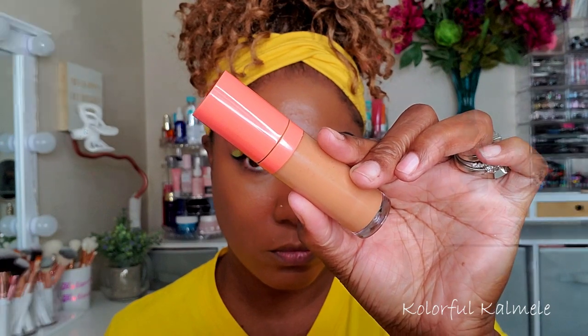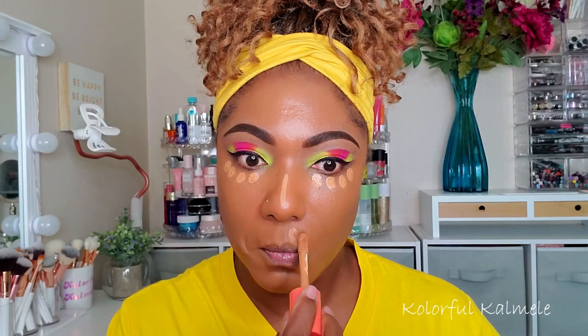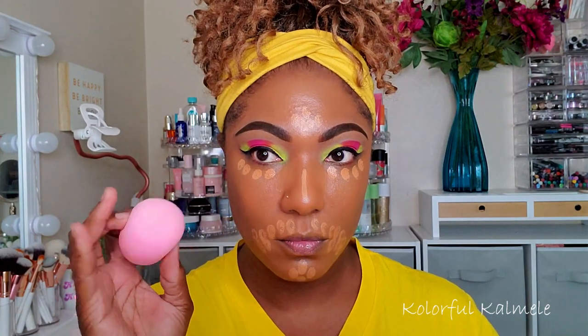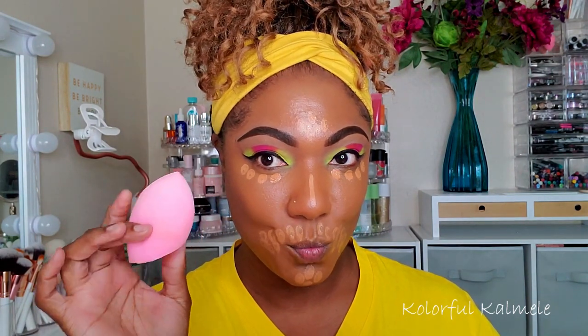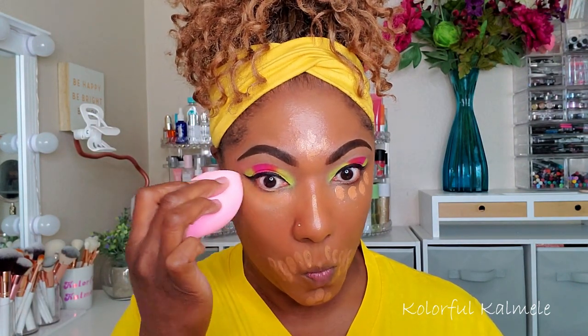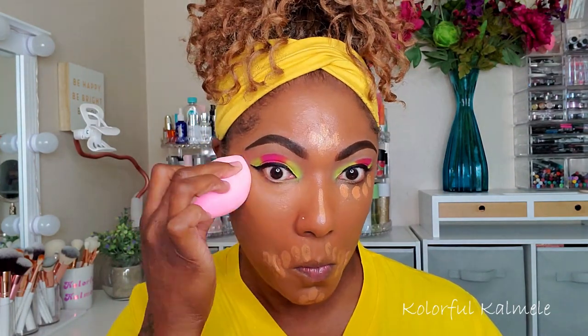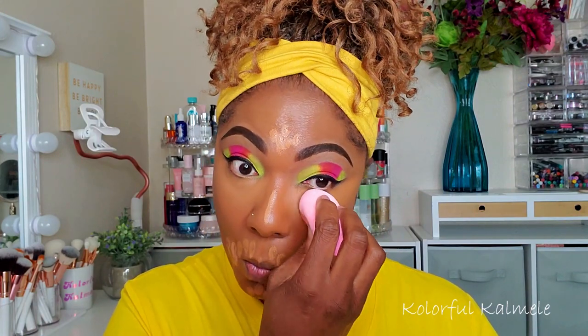Now I'm going in with some concealer — this is my Juvia's Place, shade 11 — tapping it down where I want to brighten certain areas, conceal dark circles under my eyes and around my mouth.